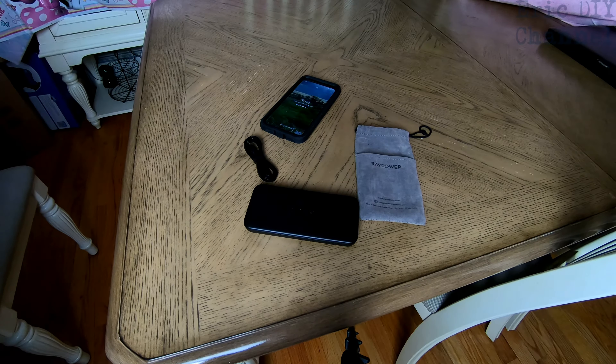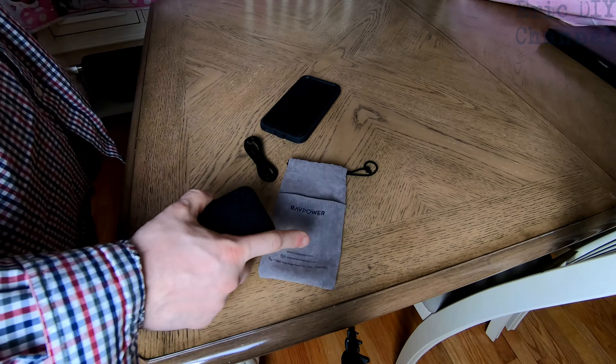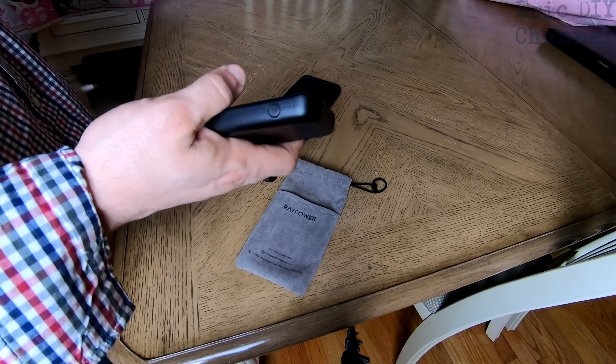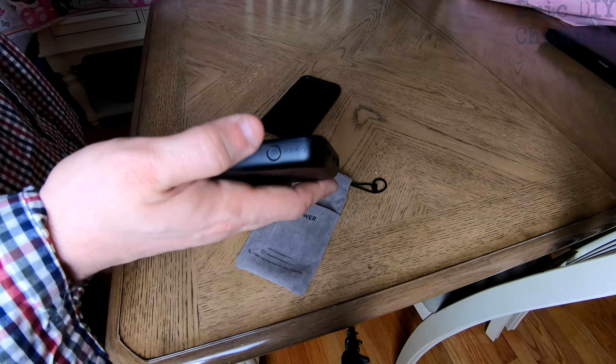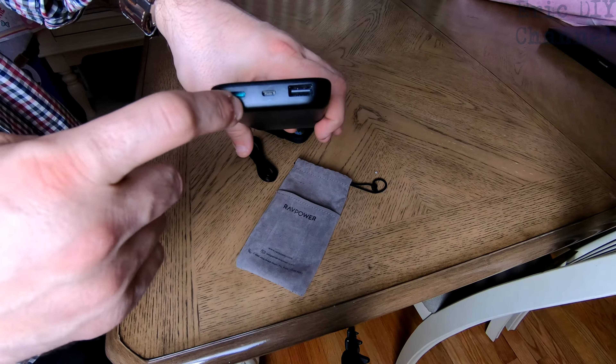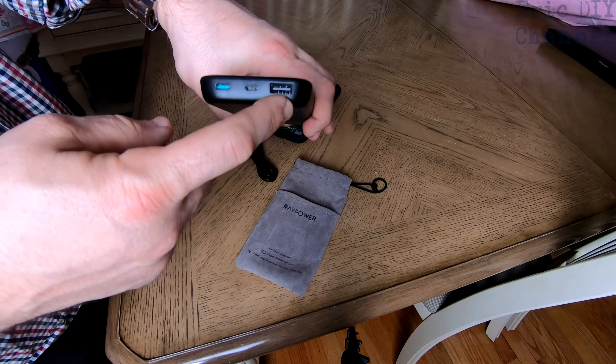It also has a rating of 10,000 milliamp hours. I've used this while charging my phone. I've actually also used it while flying a plane to power cameras, because the battery does not work well enough for when I take video while flying. So I have a bunch of these, but the RavPower has definitely done a very good job powering anything I've plugged into it.